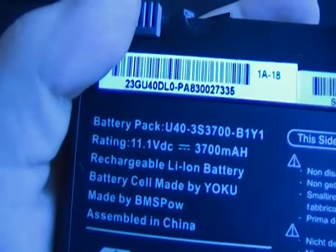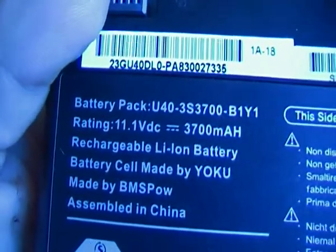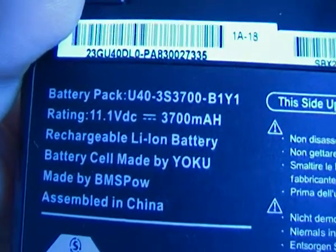Let's see if I can remove the battery for you guys. This battery is 11.1V DC, 3700mAh. It just slots in there like that.